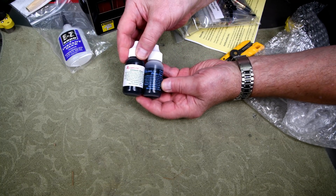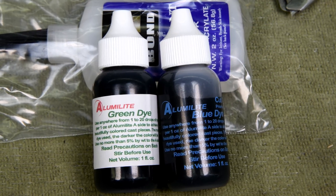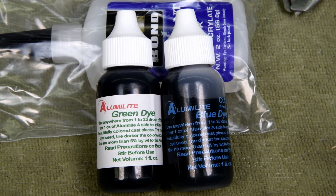Now we can properly mix up the blue and the green. This is the right green. The green we were trying before was the fluorescent green and it wasn't working too good.